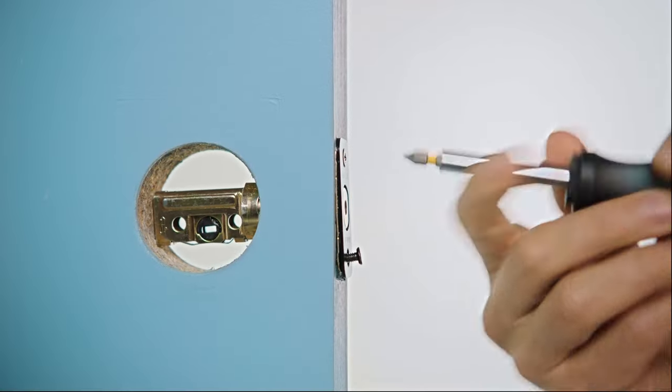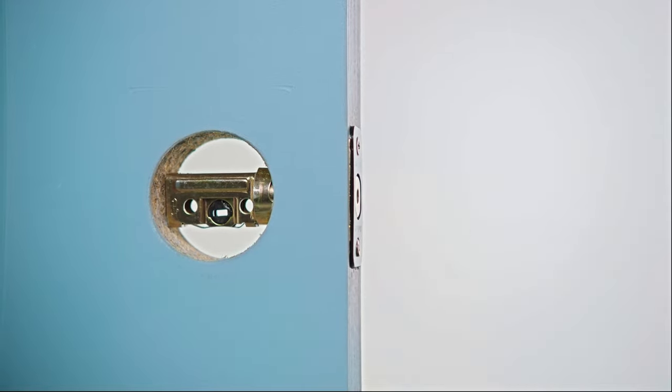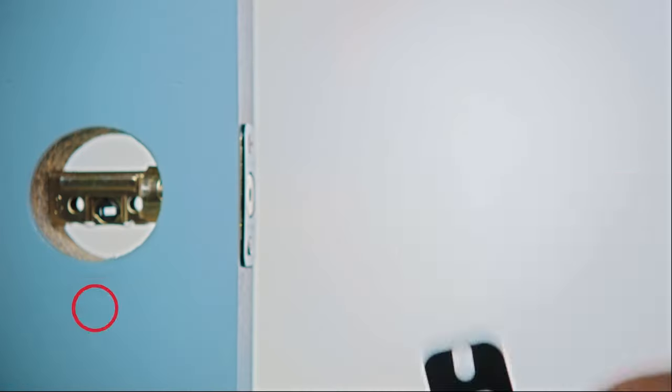There are two extra screws that are longer in case your door is a bit worn out or needs a little extra support. Well, that was thoughtful. Thanks, Kwikset. Step two: the strike.